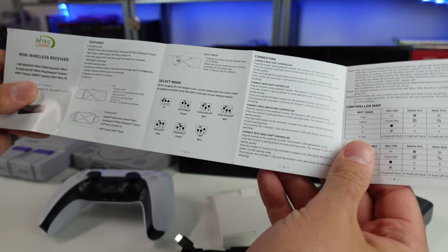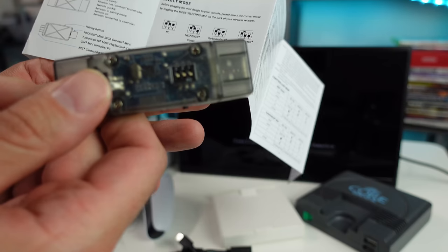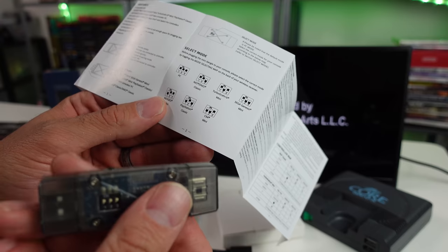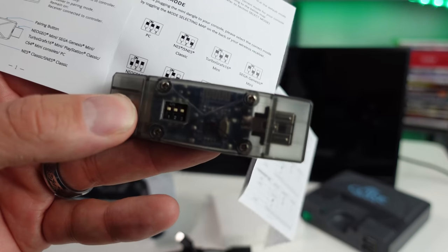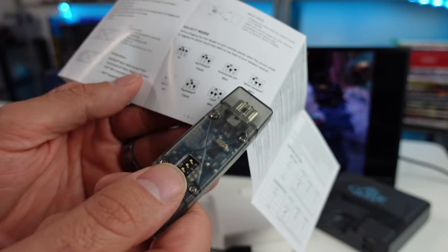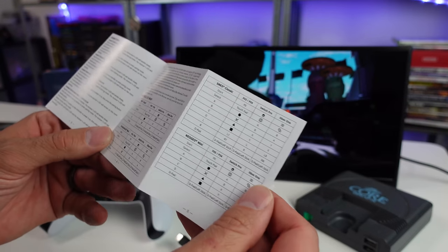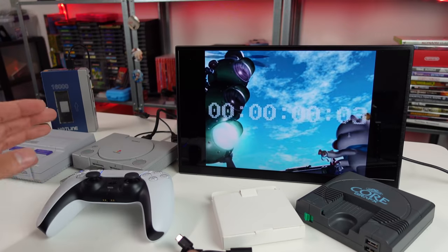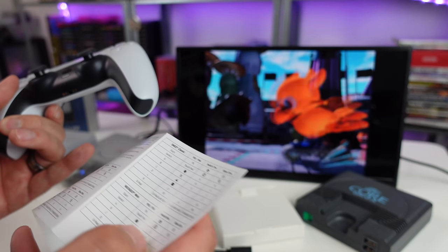In the manual it explains a few things — there's a select mode and you have to flip these little DIP switches per console. The default is PC mode, which is nice if you want to use this on a PC. You have switch positions one, two, and three that you swap around depending on the system you're using. They provide that information in the manual, which makes sense.